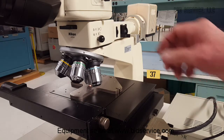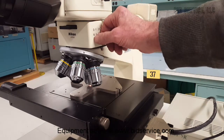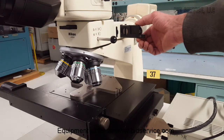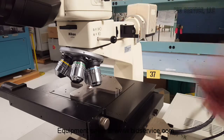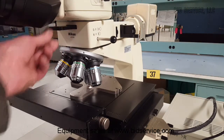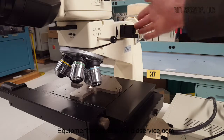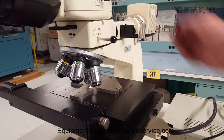Now, for dark-field operation, pull this out. You'll want to pull out the polarizer and the analyzer, because dark-field needs all the light it can get. Open your aperture all the way, and your field as well.